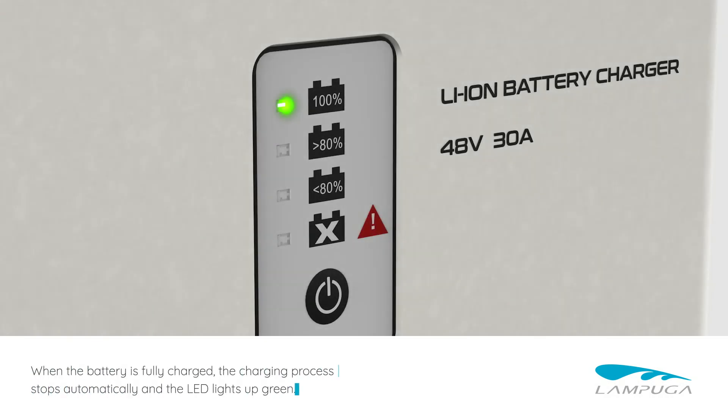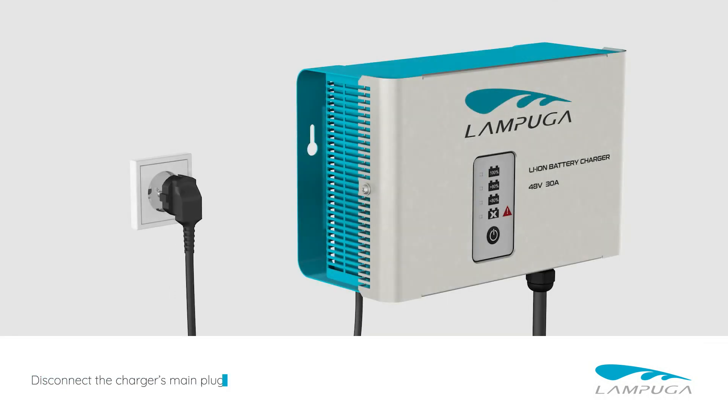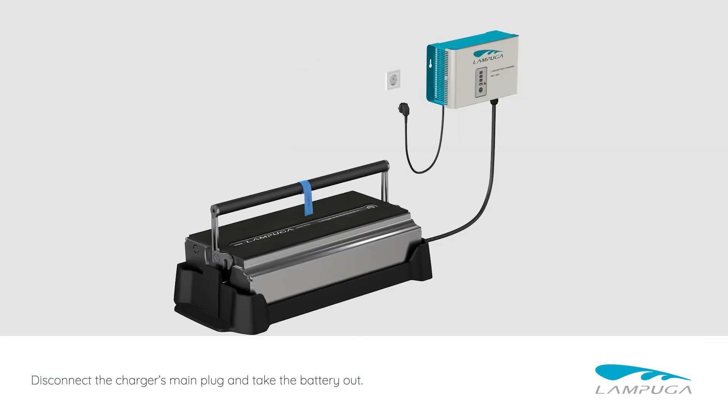When the battery is fully charged, the charging process stops automatically and the LED lights up green. Disconnect the charger's main plug and take the battery out.